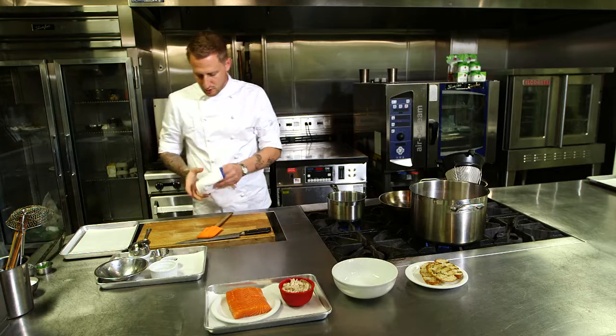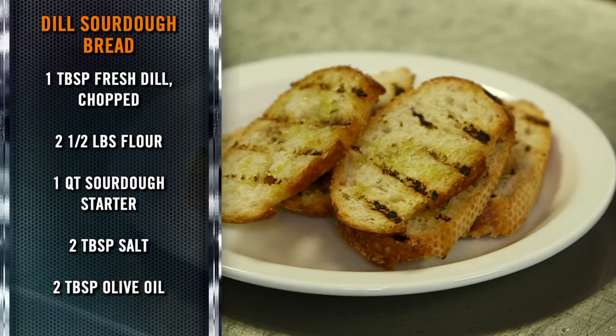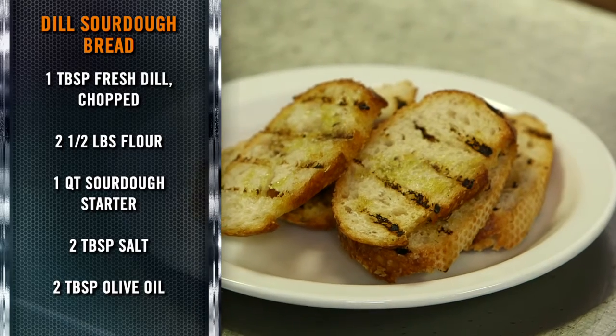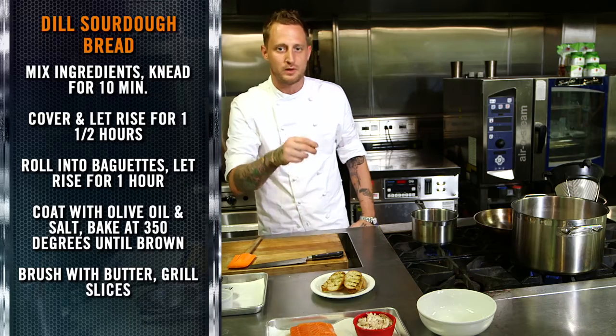The other ingredient Brooke used on this dish was a dill sourdough bread. We've gone ahead and made that bread ahead of time. After making Brooke's bread, we just sliced it, grilled it a little bit, and finished it with a little fresh olive oil.